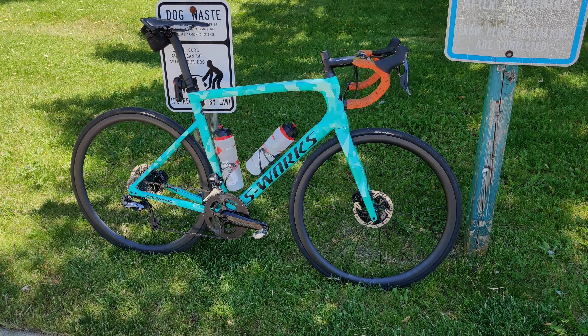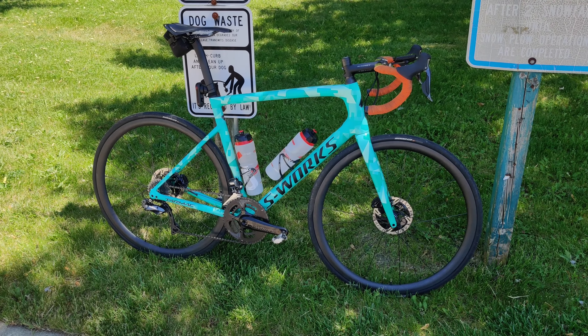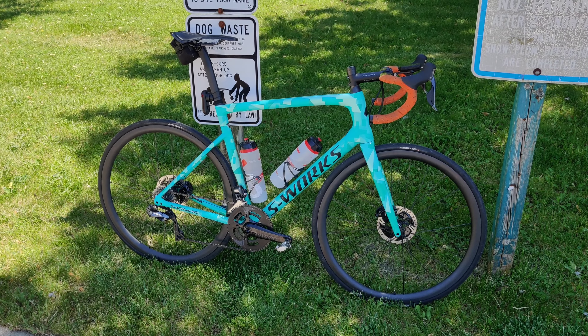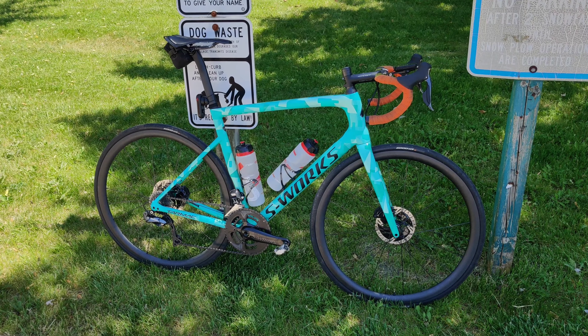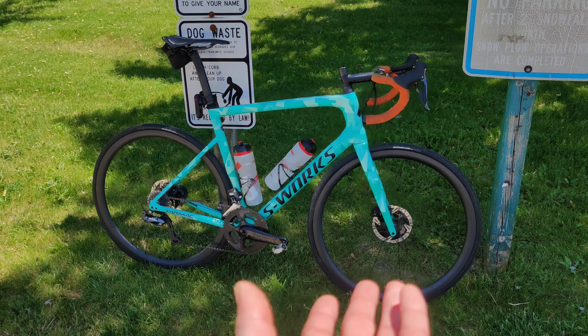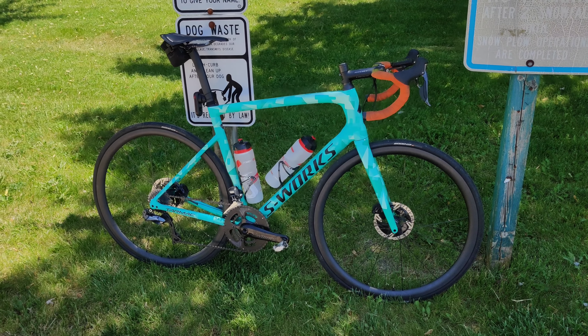One nice thing about DT Swiss hubs is that if I really wanted to change that, I could — I could just change the pawls, the little gear mechanism inside the hub. They're also not well-suited for gravel because of the rim depth. Put a big wide gravel tire on there and you lose any aero benefit from going with a 35mm rim versus a shallower wheel that's going to be lighter.